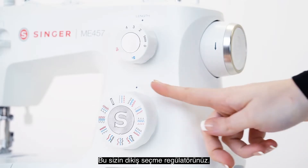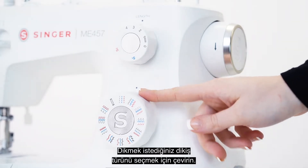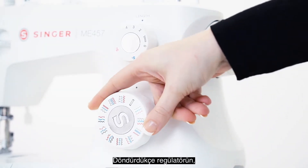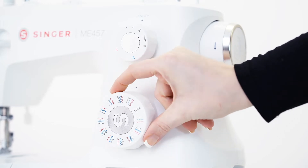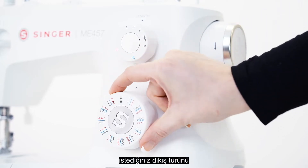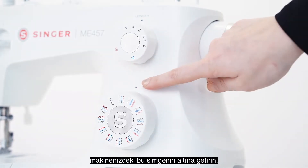This is your stitch selector dial. You will turn it to pick the stitch you want to sew. You will feel the dial clicking into position as you turn it, so to select a stitch you simply move the dial until it clicks into place under this marking on your machine.